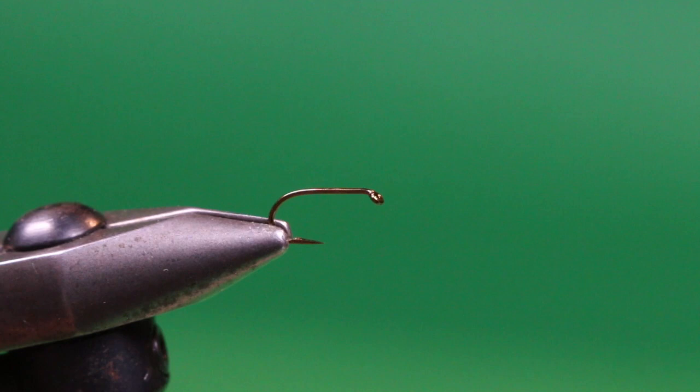This version features one of my favorite dubbing materials: Hare's ear. It's probably a version that's been done by thousands of other tiers, but if you wanted something simple the next time fish are focused on Callibaetis, give this Hare's ear Dealbach a try. Let's tie my Hare's ear Dealbach.